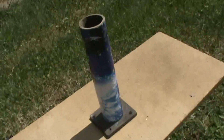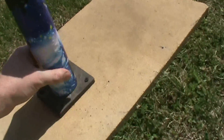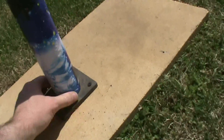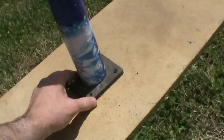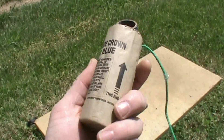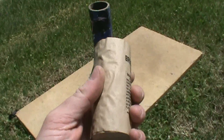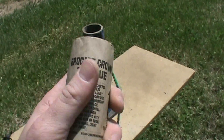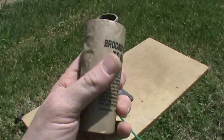Okay, so to my surprise, this cardboard tube held up pretty good actually. The bottom didn't even blow out of it. So what we're going to do is upgrade to ProShell — that should give us what we want to look at.